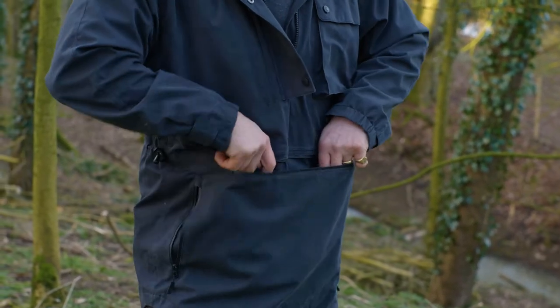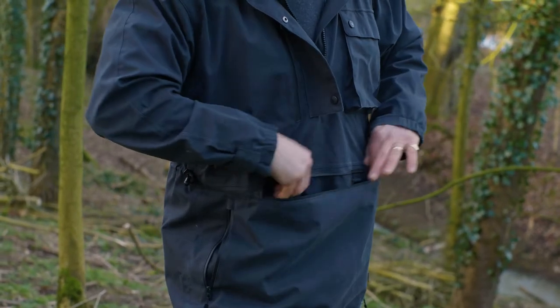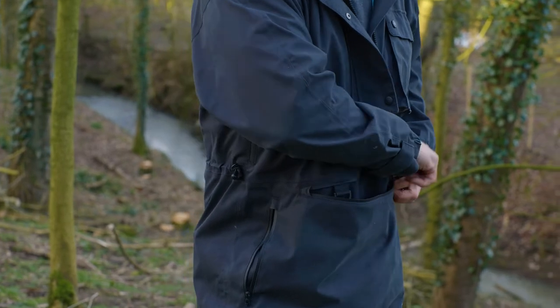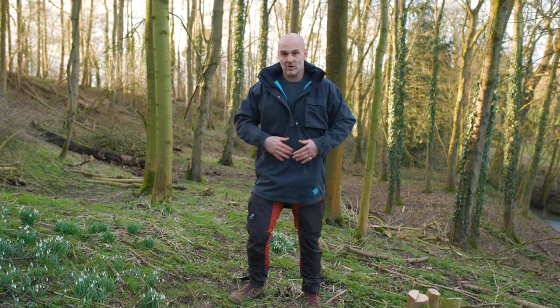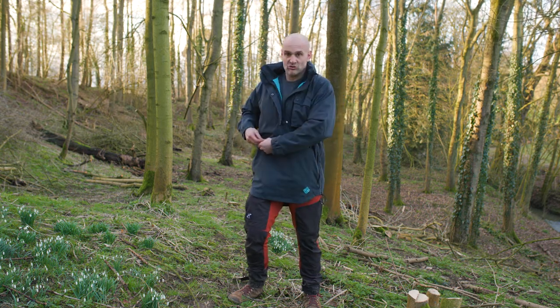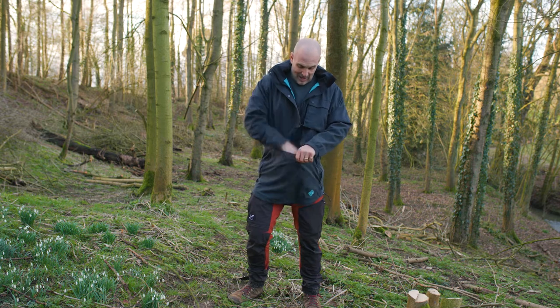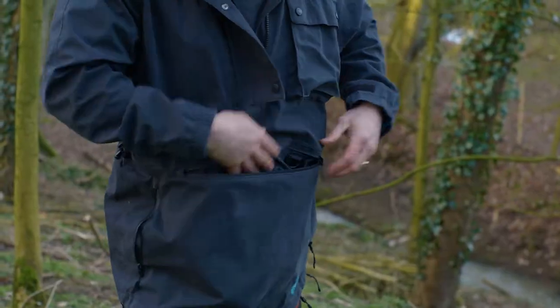It's also got a couple of D-rings here, so if you want to keep your penknife on a piece of string, very accessible but not dangling around getting caught on things, you can tuck it away by closing the zip — which is again a waterproof zip. The whole jacket also packs into this marsupial pocket, so you could use it as a little camp pillow at night.